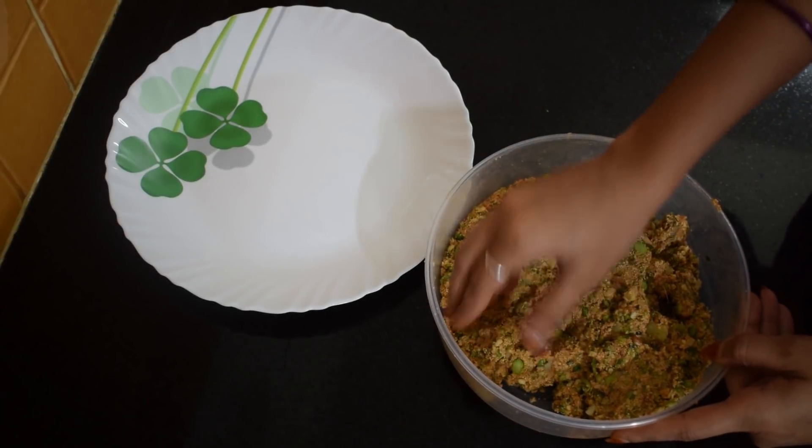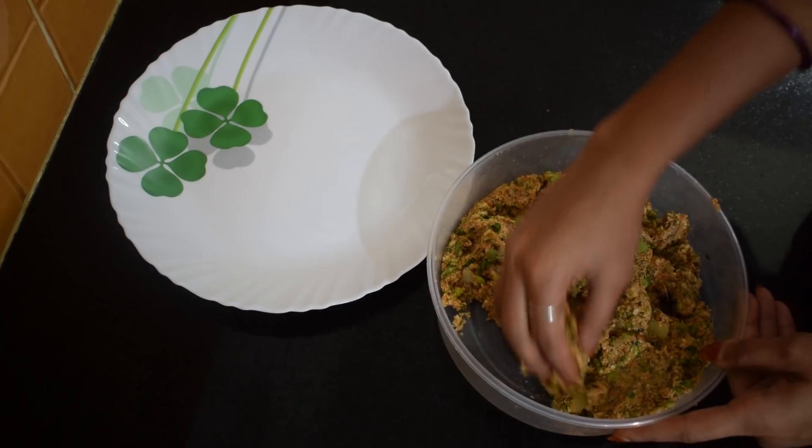And two teaspoons of lemon juice we are adding now. We'll give it a good mix. After mixing it thoroughly we'll make cutlets out of it.